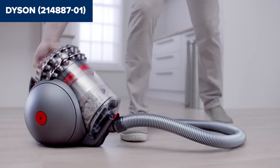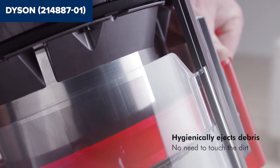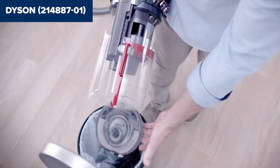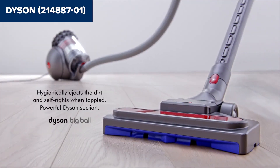Overall, this model is a robust and efficient canister vacuum that excels in multi-surface cleaning, from carpets to hard floors. Its ease of maneuverability and powerful suction make it a valuable tool for thorough home cleaning. For more details and to purchase, check the Amazon link in the description below the video.